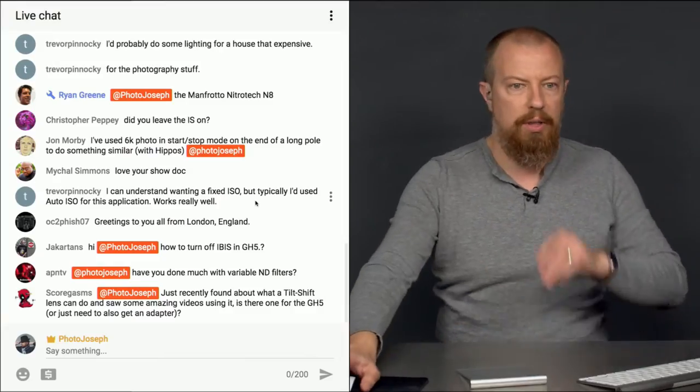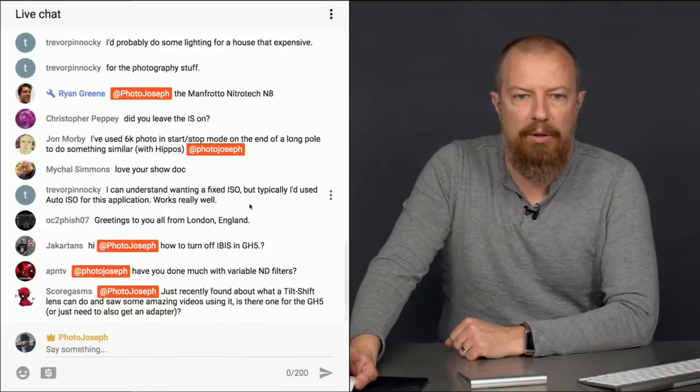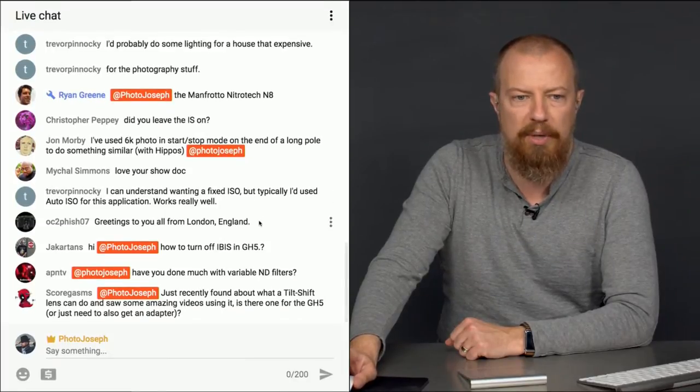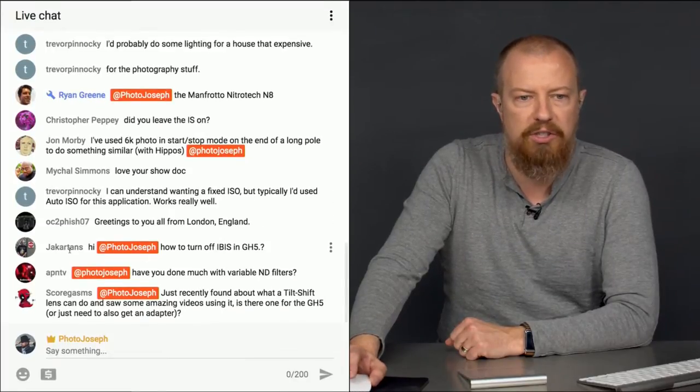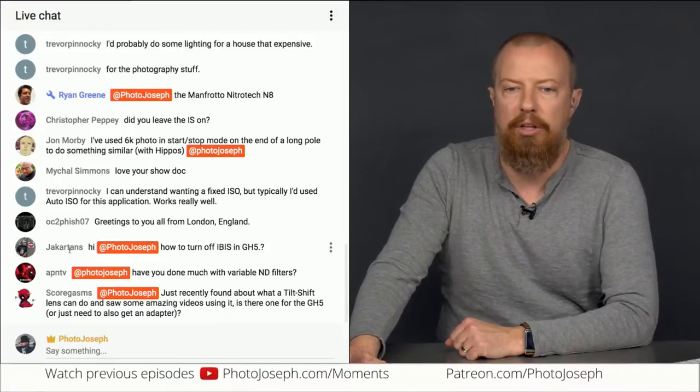This is the Q&A part of the show. Some of these questions we've already addressed about the topic we had on just a moment ago, but some of them aren't. Jack Cartons asks: how do you turn off IBIS — that's the in-body image stabilization — on the GH5?